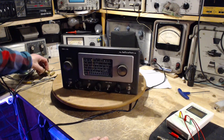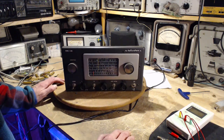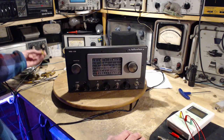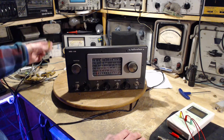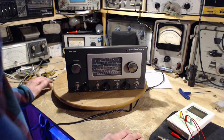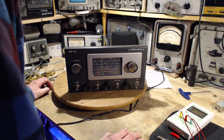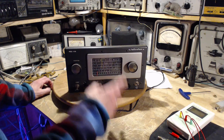All those capacitors are right here - they all tested kind of on the edge. Depending on their position in the radio, some of these were blocking high voltage from grids; they're not good enough to do the job. So those are all changed out. What to do next? I think the next step is to test all the tubes - maybe that's why this radio is weak, it may have a weak tube in it.